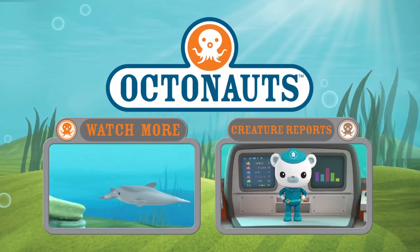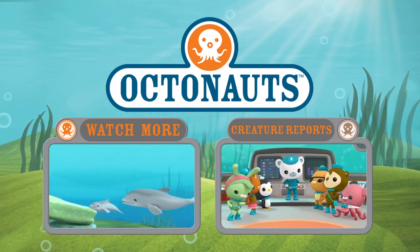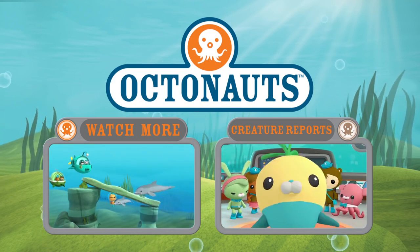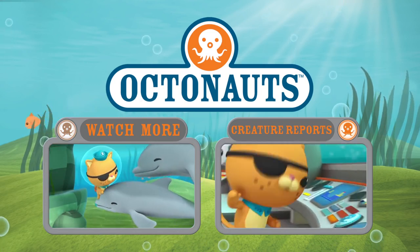Oh, my baby! I'm so happy to see you! Thank you for keeping my baby safe! Quasi, activate creature report!